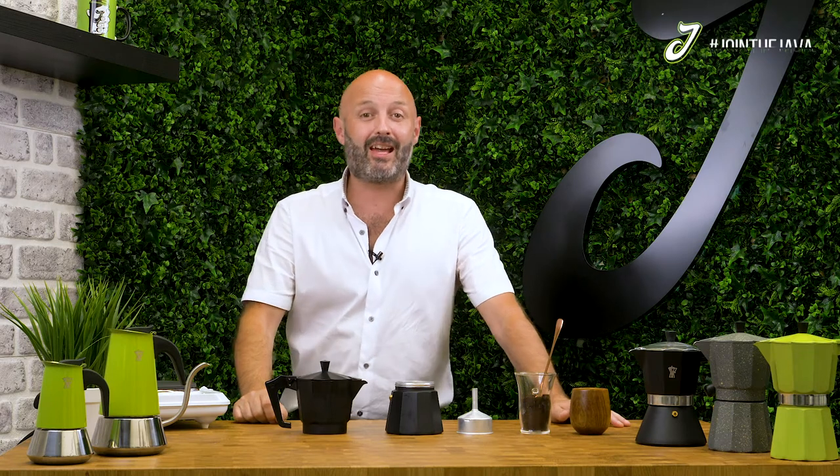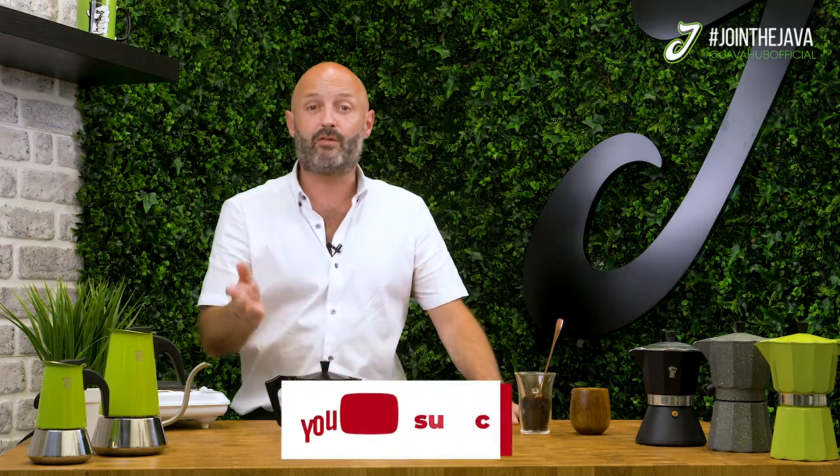Before we get going on how to use this Italian favourite, please follow us and like us on our socials at javahubofficial, and subscribe below for more brew guides and all things coffee.